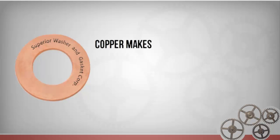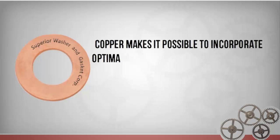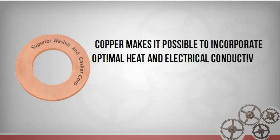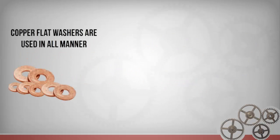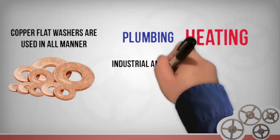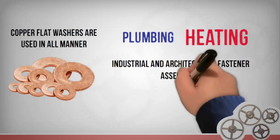When used to stamp washers, copper makes it possible to incorporate optimal heat and electrical conductivity into simple yet essential load-bearing components. Copper flat washers are used in all manner of plumbing, heating, and other industrial and architectural fastener assemblies.